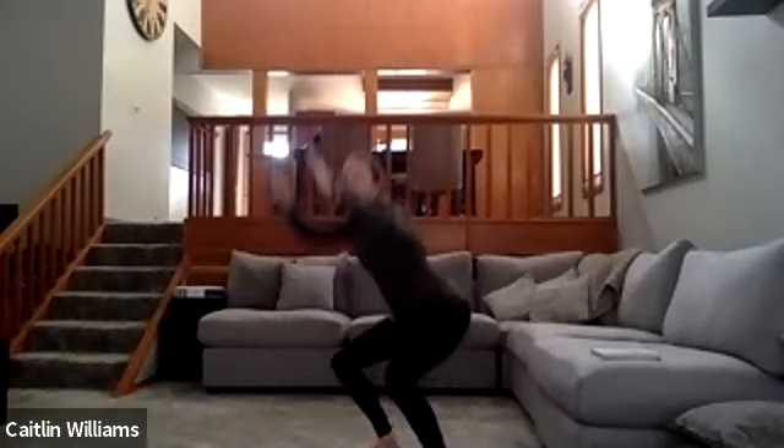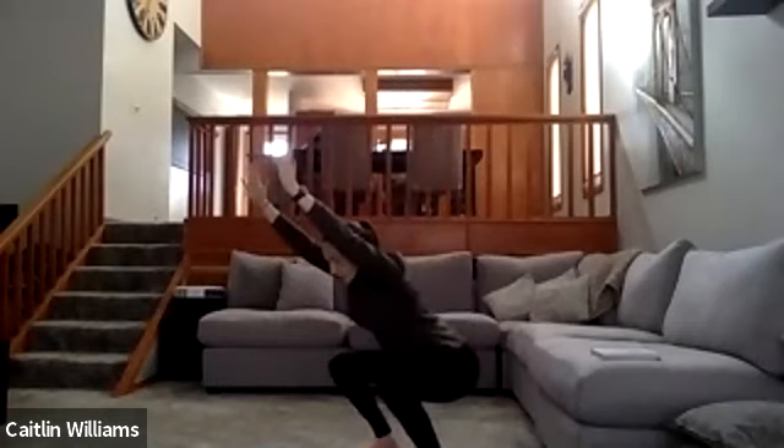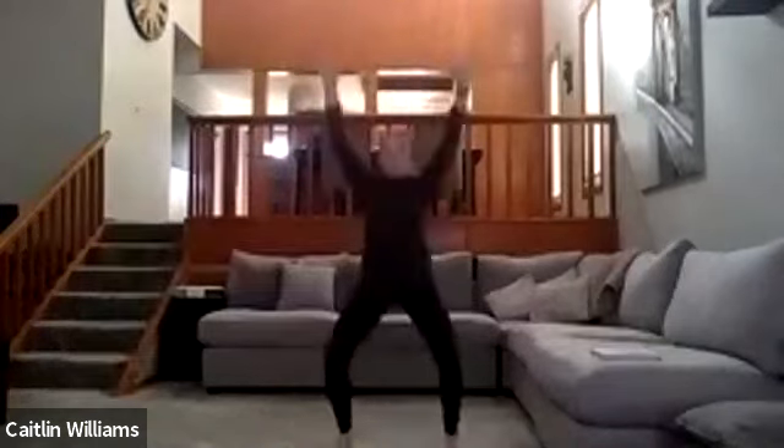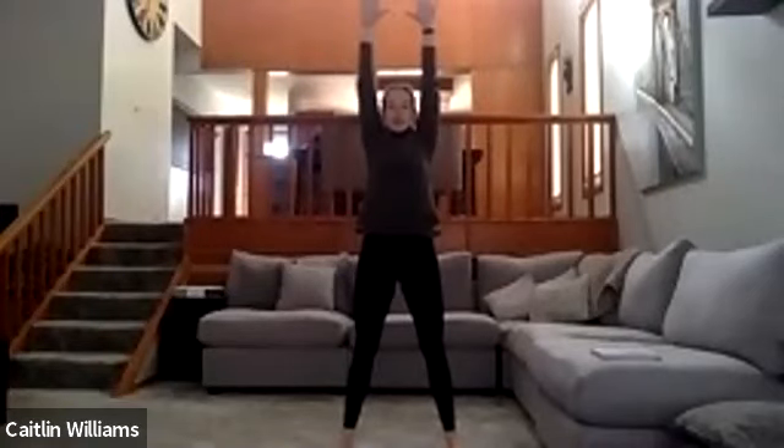Next one we're going to do is a squat — you come up and pull down. Squat with your hands up, squat and pull down at the top. So arms up, sit down, pull down — you're almost mimicking a lat pull-down, engaging those lats.